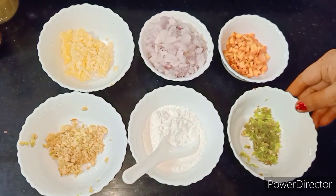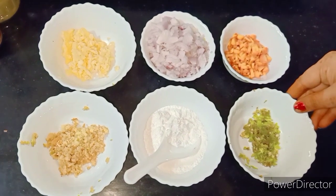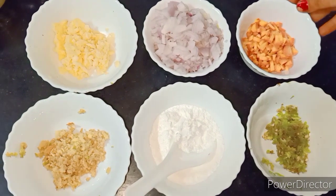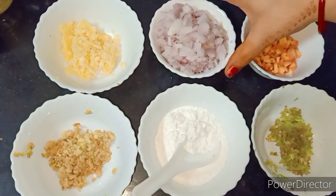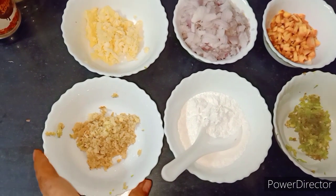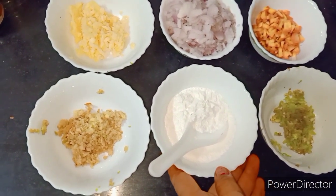First of all, we need chili, finely chopped. Then next, we have gajal. Next, onion. Garlic, then chopped. Ginger. And this is corn starch, two big spoons.